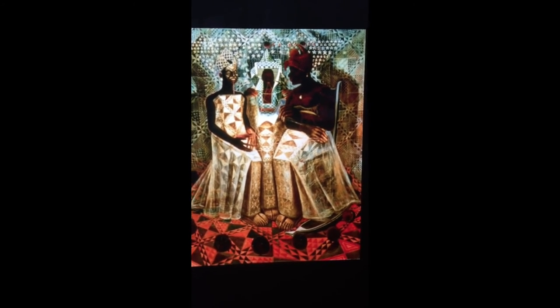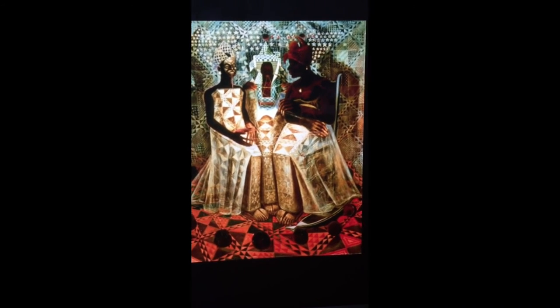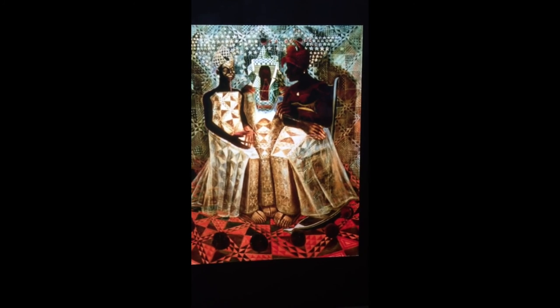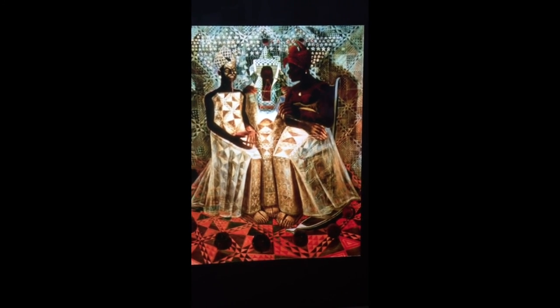There isn't much information about this painting besides the fact that it has to do with African culture. I wish that there was more information — maybe an article or two, or more information in the museum that would help me understand this painting more.